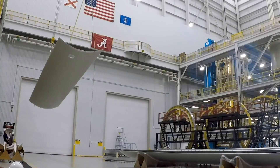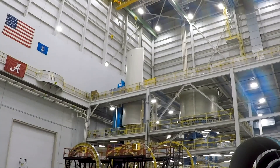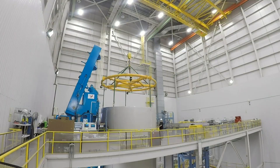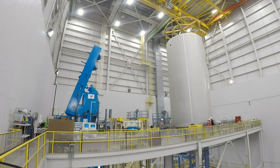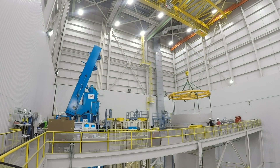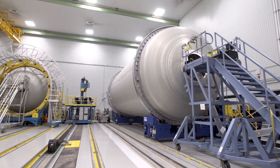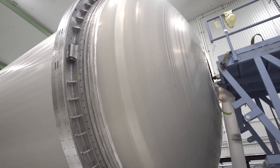Following x-ray inspection, five completed panels for the liquid natural gas tank are assembled and joined together using friction stir welding. Unlike traditional welding, where filler material is used to join components, friction stir welding uses a head to stir the metal of the two panels together as it moves down the seam.